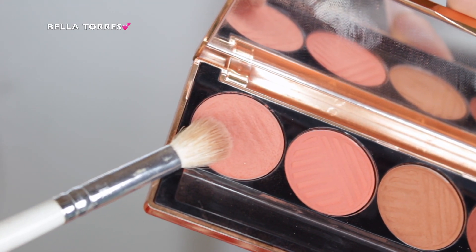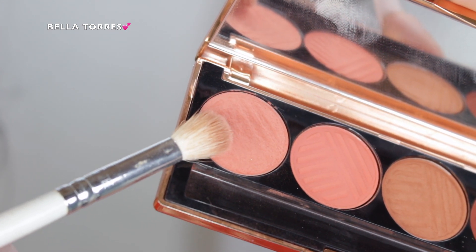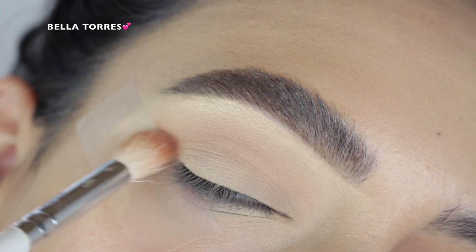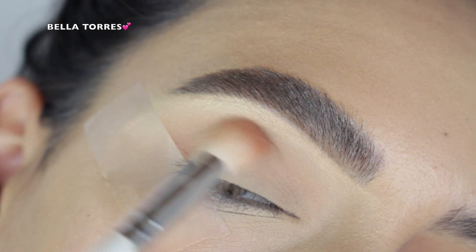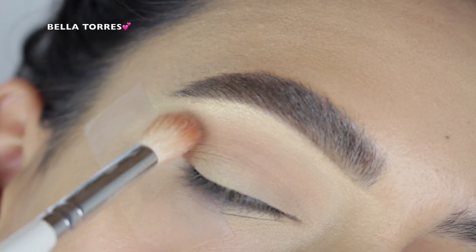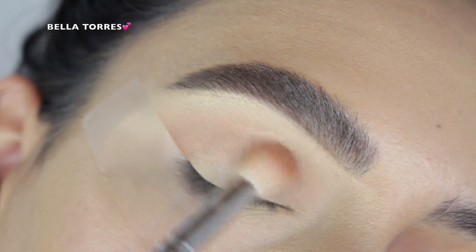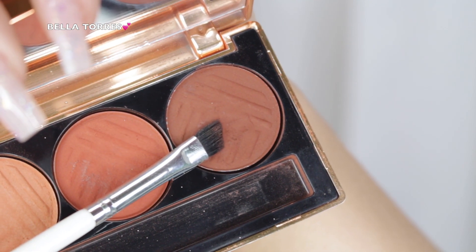The first shade that I went in with is the very first shade in the palette, which is this really beautiful light blush shade. I picked that up with a fluffy blending brush and put that shade in my crease as my transition shade. I do this with every single look because it just helps to blend the shadows a lot easier.